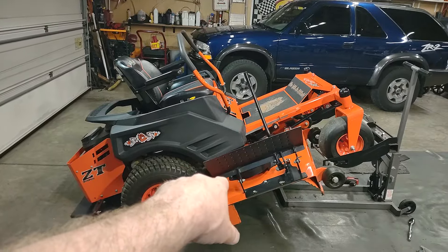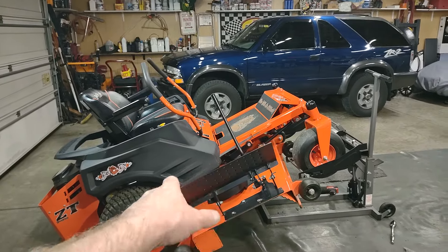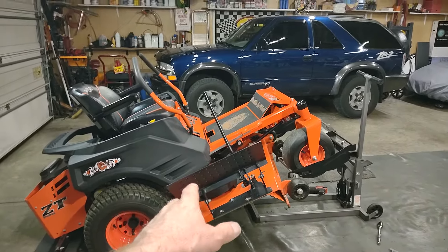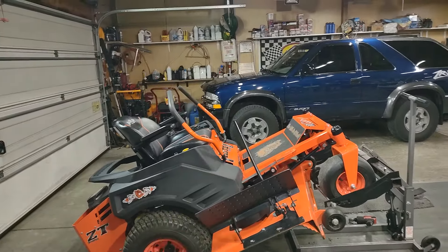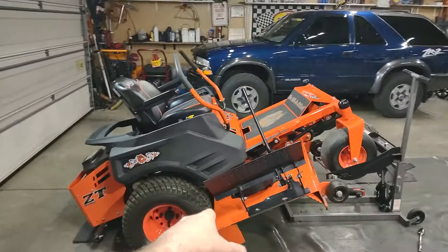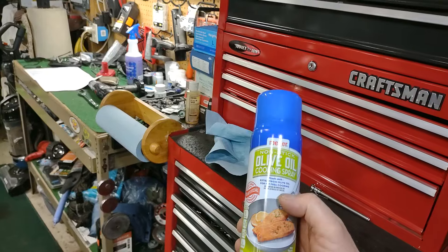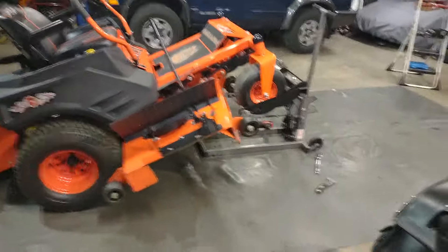I've tried another product called Mow Deck — it's a spray you put on the bottom of your mower deck supposed to keep grass off. I paid about 10 bucks a bottle for that and it didn't work well at all. To me it actually attracted more grass clippings — it was like a sticky film. I think I bought it at Tractor Supply, used it a couple times and didn't like it at all. So I went back to cooking spray from the dollar store or a grocery store — a couple bucks and it works really well.